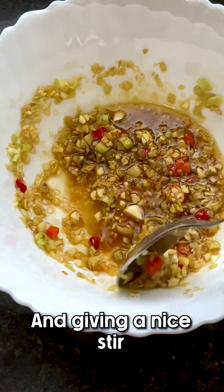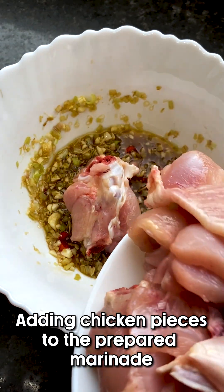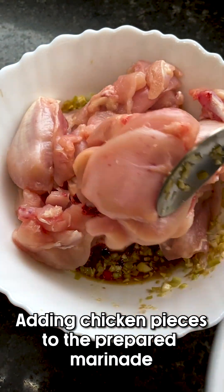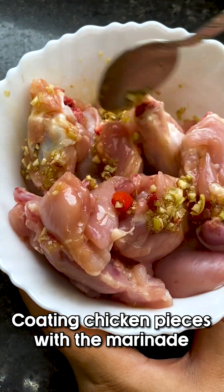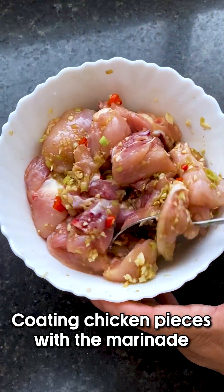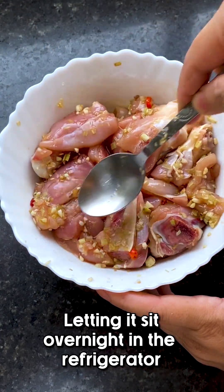Let's add a little bit of salt to taste and give it a nice stir. Then we're going to add our chicken pieces into this prepared marinade, just to get that rich texture.